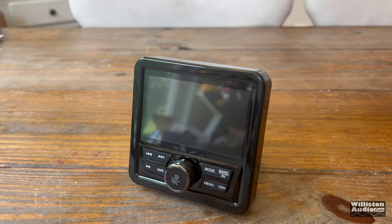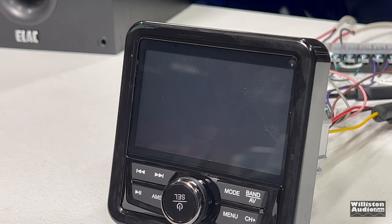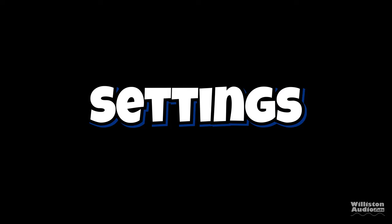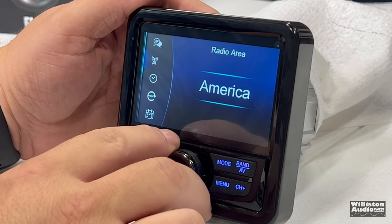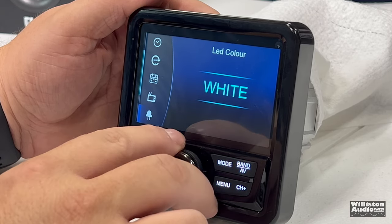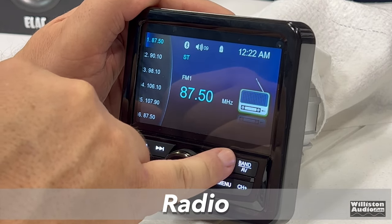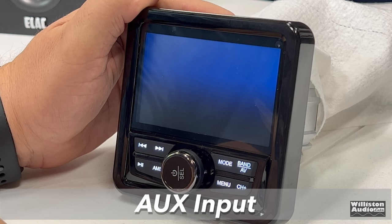The volume knob is also a multi-selector and does control other things. Once you plug it into power, you'll get the welcome screen and then it'll go to the clock. Once you power it on, just push the select button in the middle and it'll go to the last setting where you've been. If you hit the menu and scroll over to settings, you can see multiple options: radio area America or Europe, 12 or 24-hour time, video power NTSC, color, steering wheel controls, and language. You can also switch between modes — radio, USB, Bluetooth, and AUX input.